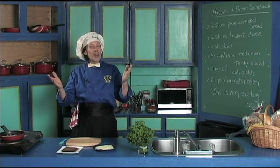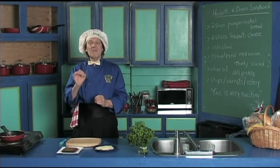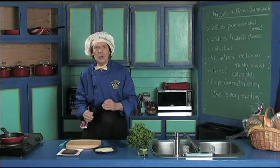Hello, my name is Ben Fried and welcome to my kitchen. Today we're going to make a very quick and incredibly delicious sandwich that anybody can make — the beginning cook, the new cook.